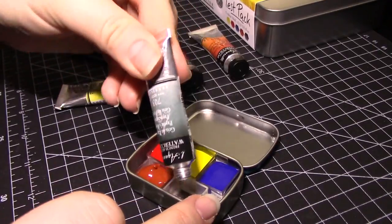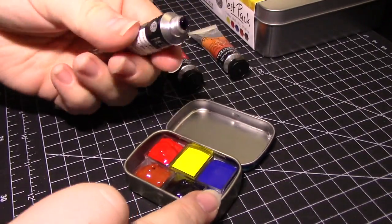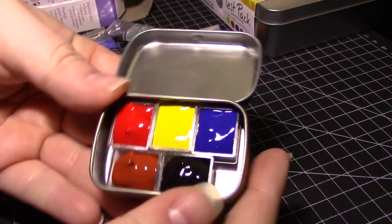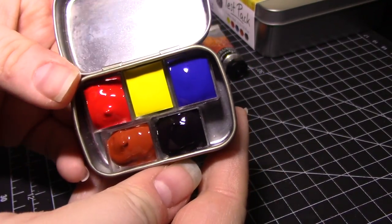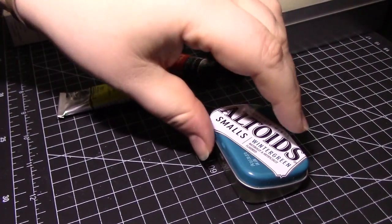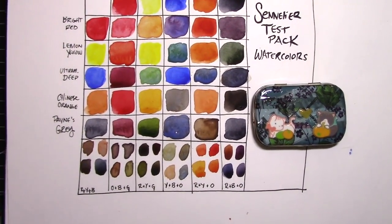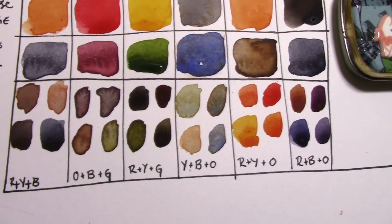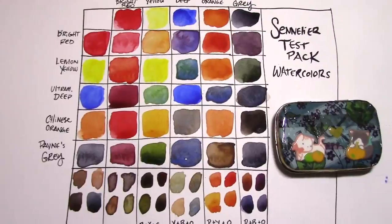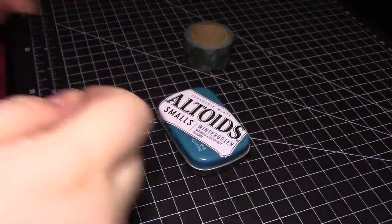If you don't care about decorating your tin, congratulations, you're done! However, I like to decorate mine so I can easily tell which one is which, either from looking at it or touching it. And yes, I have done a whole swatch chart for these 5 colors, but we'll talk about that in another video. On a daily basis, I carry 2 or 3 of these mini tins in my pocket, and having a way to tell them apart without having to take them all out is really handy.